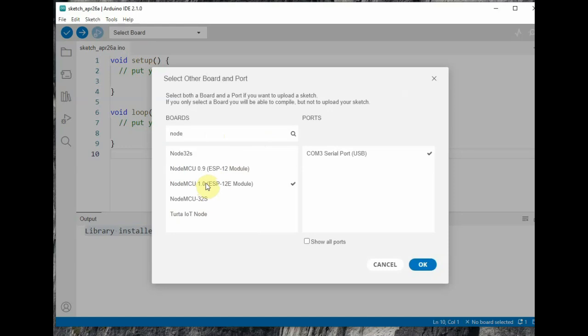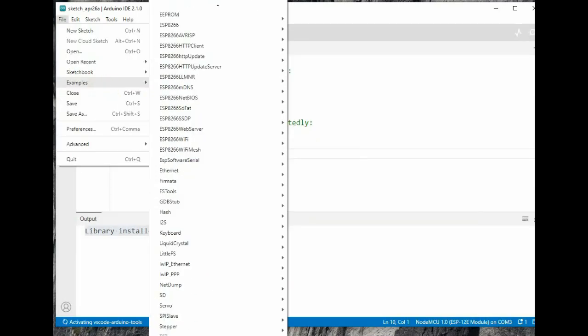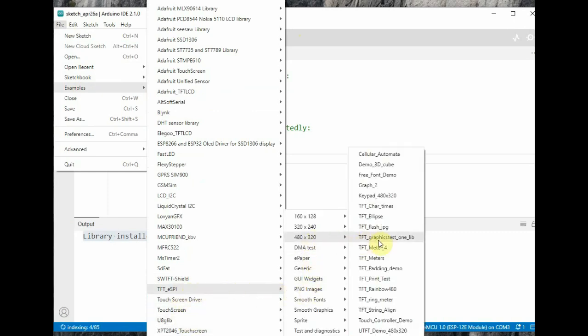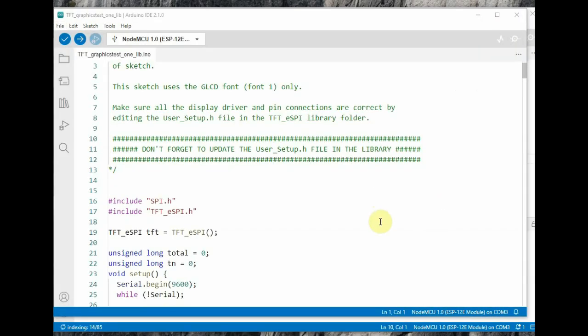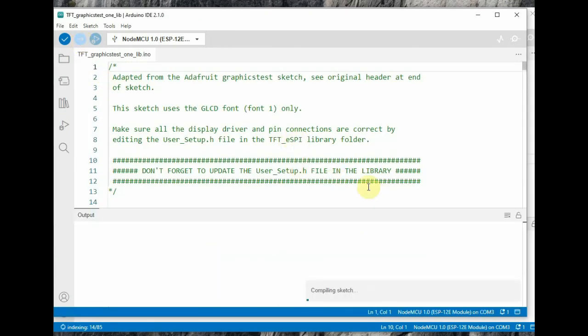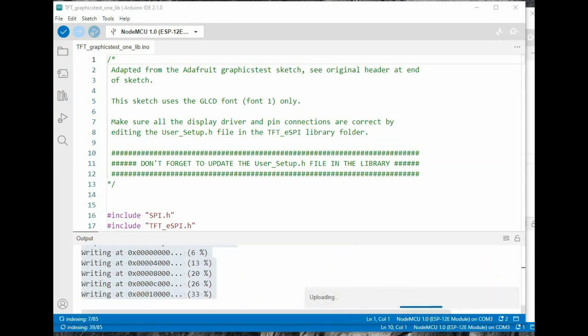Now open the Arduino IDE, select the board as NodeMCU, and select the proper port. From examples, select the first example — TFT_graphicstest. Open this file and click Upload. Since you have done all the modifications in the library, you will not get any errors. Compiling will complete and the file will be uploaded.